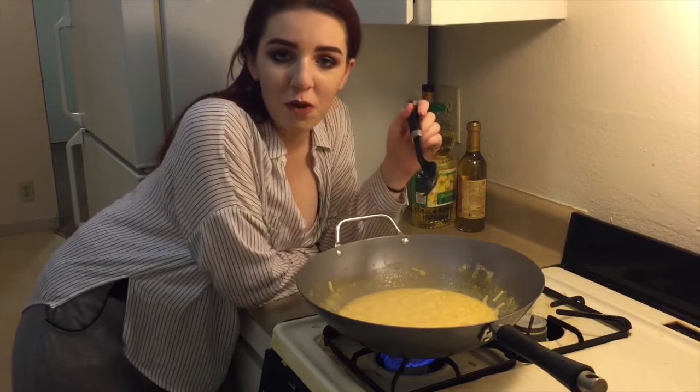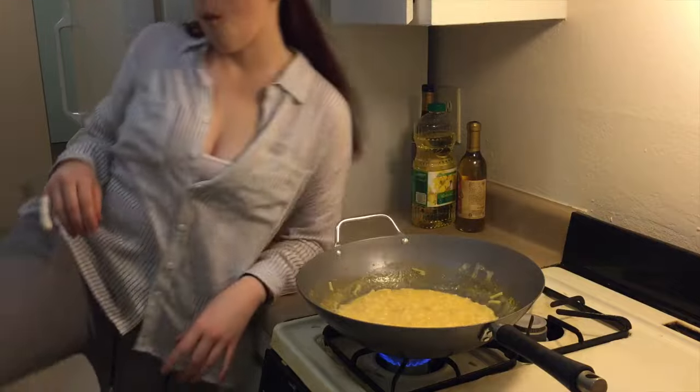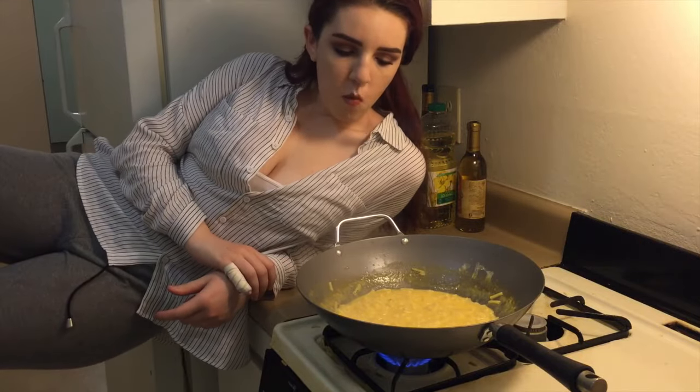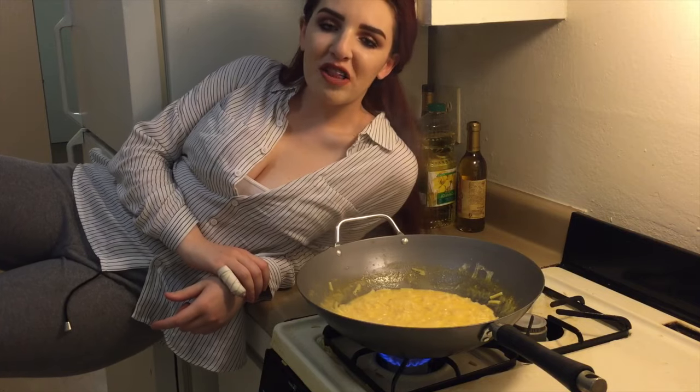So now you can see that we're clearly almost done. I'm great at adulting. You see, children? You don't have to get drunk to have fun in the kitchen.